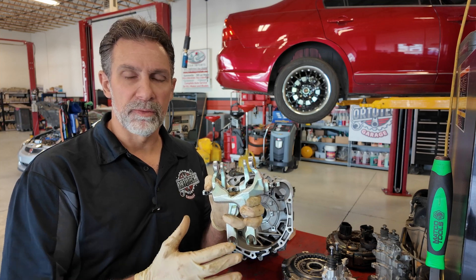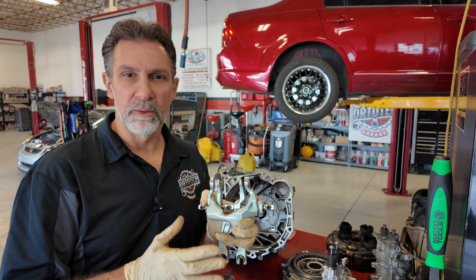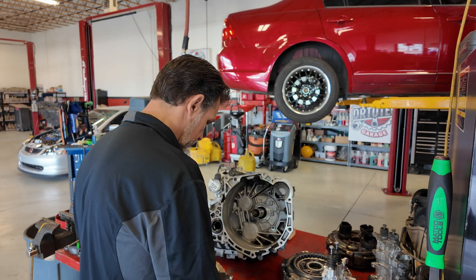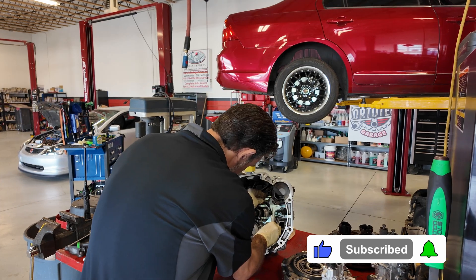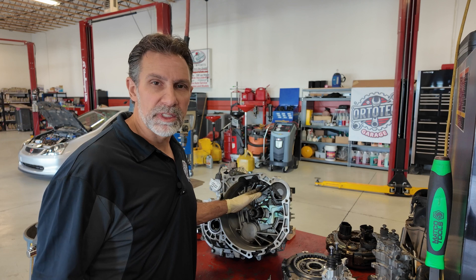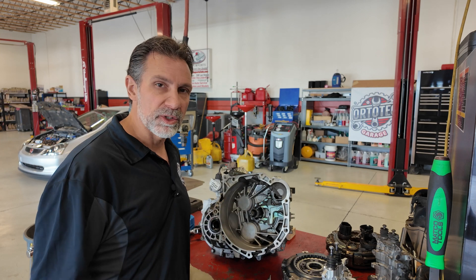I've got these clutch forks cleaned up a bit and I just wanted to mention that we want to make sure you check these surfaces for wear. If they're starting to wear against the release bearing where they rub, you'll probably have to replace them. These look like they're in really great shape so we're going to reuse them. We've installed the forks and the new sleeve. Torque these down and then remember to put a little lubricant on the fork fingers where they contact the release bearings so they don't wear out prematurely.